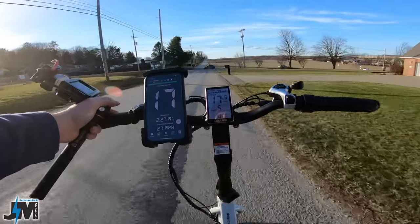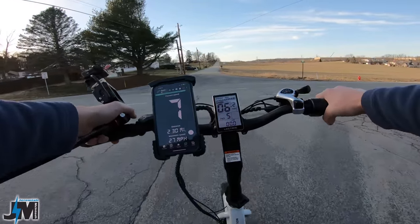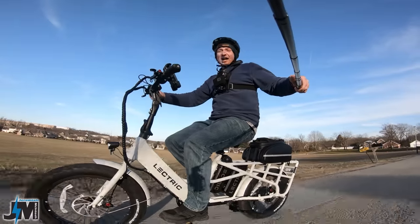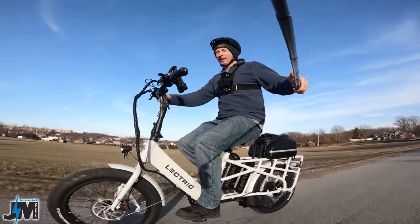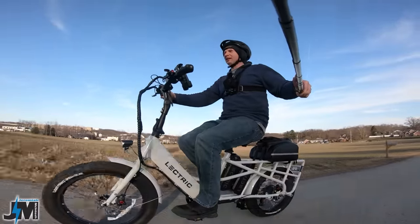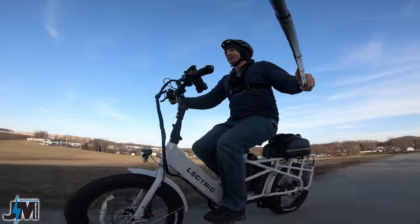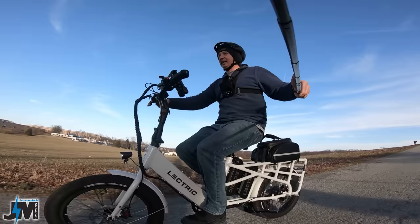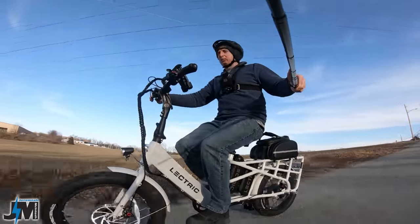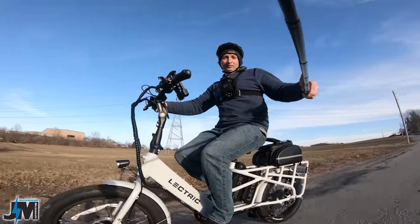You could probably get tons of range, being that this has 28 amp hours of total battery capacity with the dual batteries and the way they have it programmed — you should get a massive amount of distance out of this bike. I won't be able to do a range test today because it's a weekday and it'll be dark soon. Right now in pedal assist 5 full throttle I was hitting about 18 miles an hour, which could have been a little faster. I have the bike unlocked to class 3, which is 28 miles per hour — but throttle is still limited to 20 miles per hour, which is the legal limit.